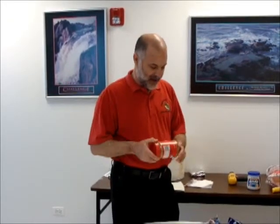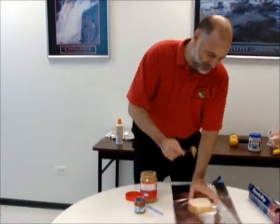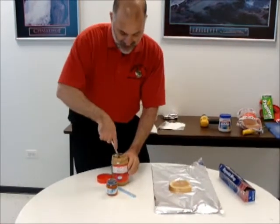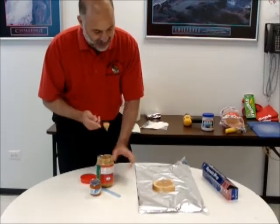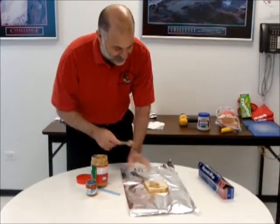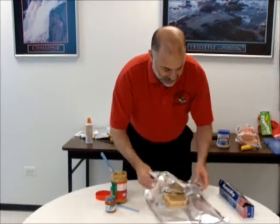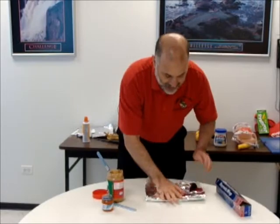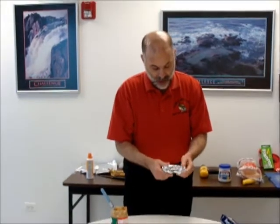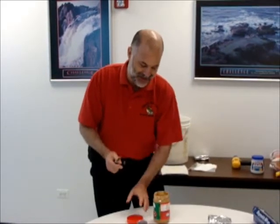We need a resin system. We don't have any of that, but we have Jif. We're going to apply our resin system and put it onto our fiberglass. At the laminator, they actually soak it in the resin system, but we don't have that, so we're just applying it on the outside. Then I wrap it around, and I have my copper clad laminate.